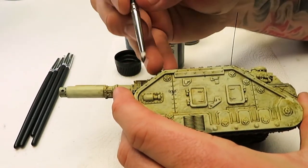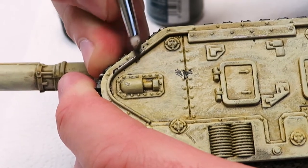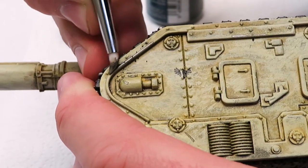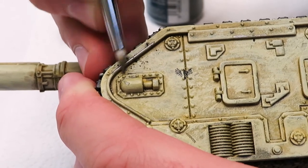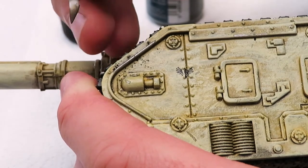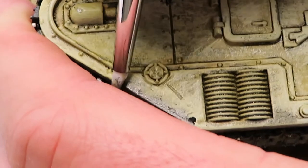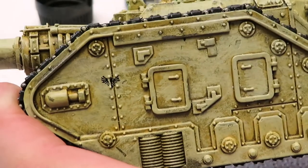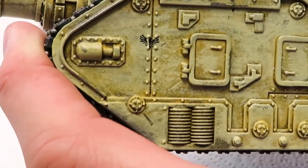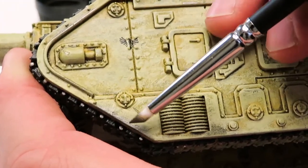Let's see if I get this in frame. What we're going to do is take this rubber brush and push it right along the edge here, as though the paint's been worn away on this strip. As you can see it's a subtle effect but it's there — we can see like it's exposed metal.